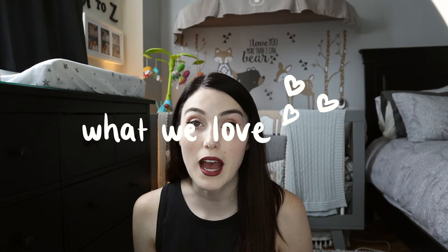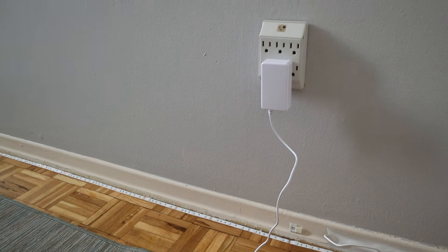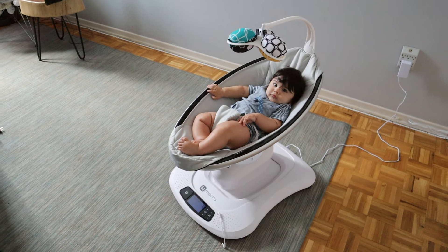I'll start with some of the things we absolutely love about this swing. First of all, we love the fact that it plugs in. With the Fisher Price swing, we had to constantly buy massive D batteries and change them every two weeks. The fact that this swing plugs into the wall is a huge benefit — we were always petrified of being at home and not having batteries on hand.